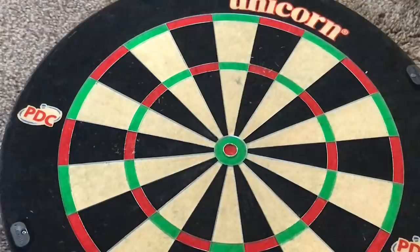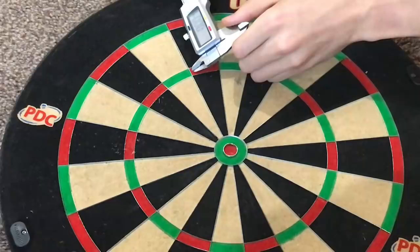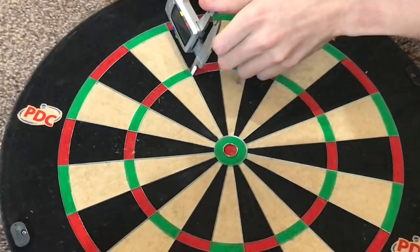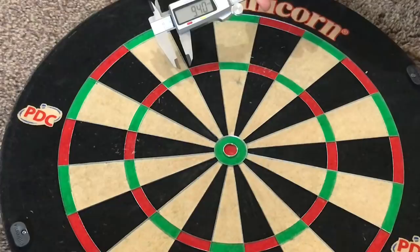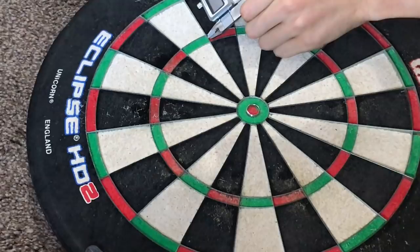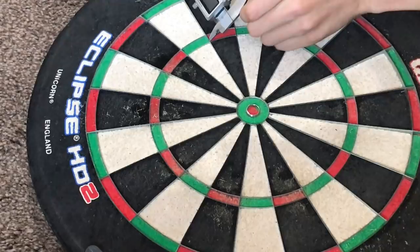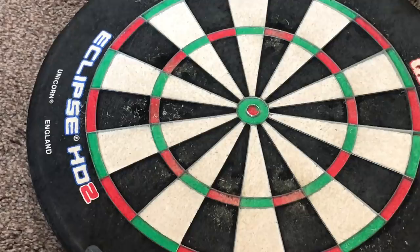The first measurement we're going to do is the inside of the trebles. I'm going to measure right in the very corner just to make it fair, because if it's in the middle I could in theory go left or right, so if I do it in the corner it's got a good backstop. The TV board measures roughly 9.4mm. Now onto the store-bought board — same again, straight from the corner. Getting about 9.24 to 9.265 around that mark. So slightly smaller on the store-bought board on the inside of the trebles.